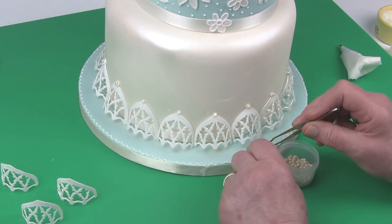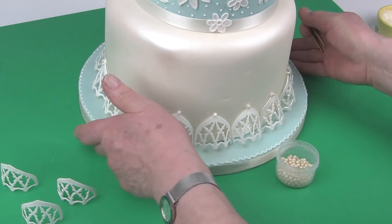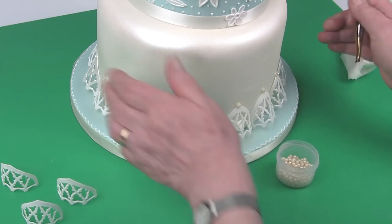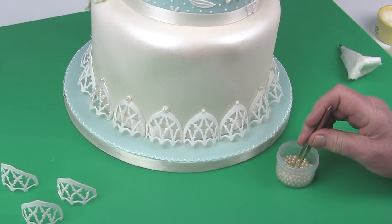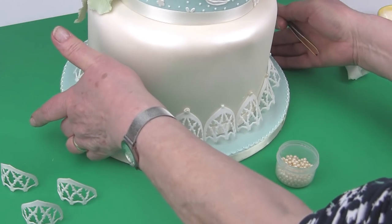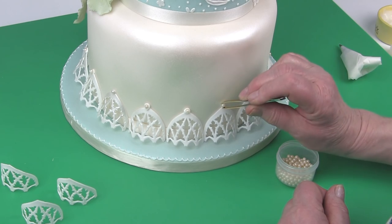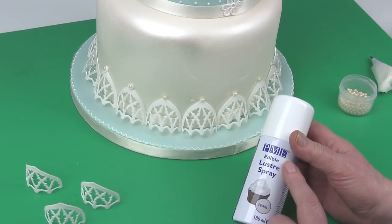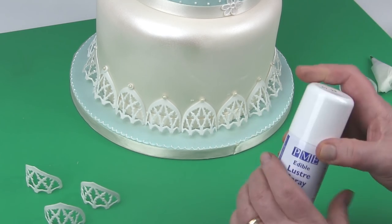Attach a pearl onto the royal icing, then use a pearl spray. Give it a shake and spray to finish.